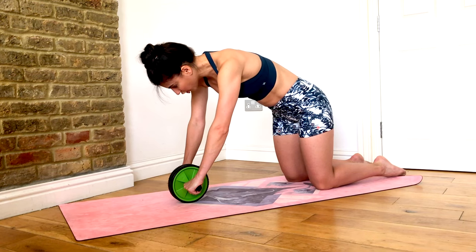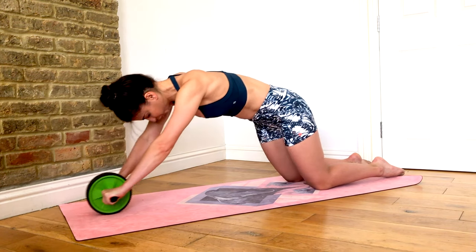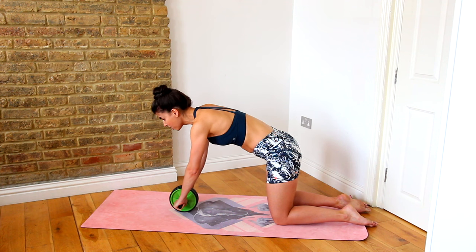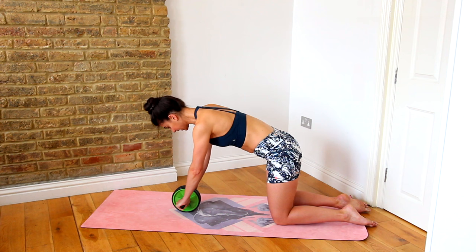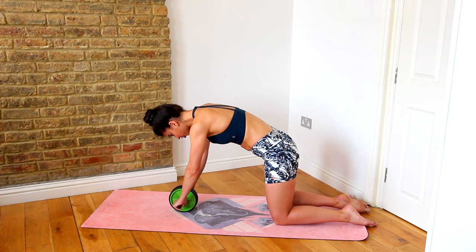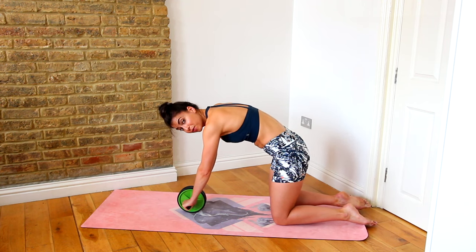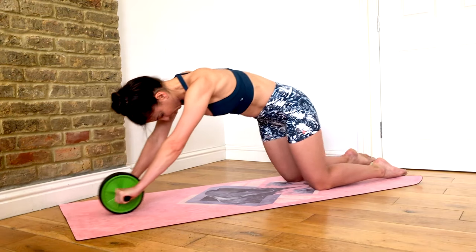From here, keep those arms straight as you roll the roller forward, and when you can't go any further, exhale and pull it back in. It's going to be small to start — it doesn't have to be the big movement you see people doing in the gym. Keep the spine rounded, find that c-curve, arms stay straight, roll forward, exhale. As you pull back in, you really feel that scoop of the abs through the spine.